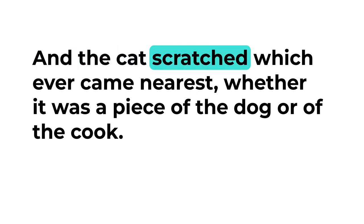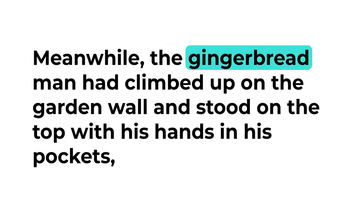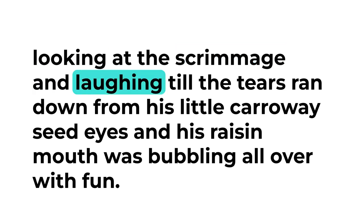And the cat scratched whichever came nearest, whether it was a piece of the dog or of the cook, and the dog bit at whatever came nearest, whether it was a piece of the cat or of the cook, so that the poor cook was badly pummeled on both sides. Meanwhile the gingerbread man had climbed up on the garden wall and stood on the top with his hands in his pockets, looking at the scrimmage and laughing till the tears ran down from his little caraway seed eyes, and his raisin mouth was bubbling all over with fun.